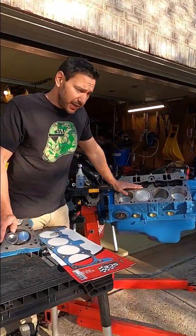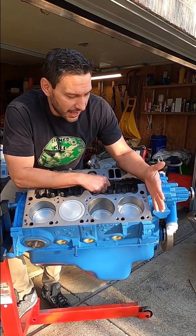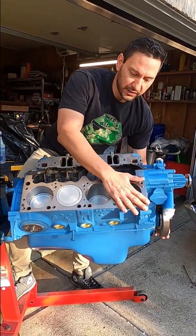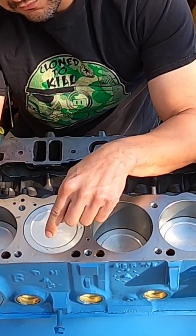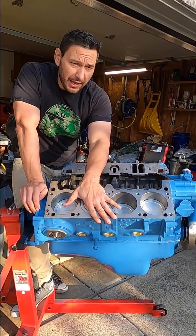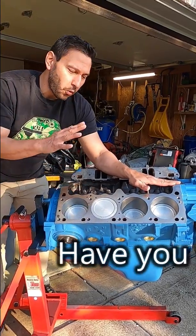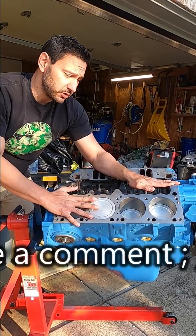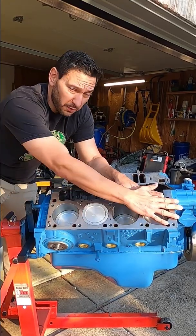Number two: come over here and take a look at my deck. Nice big deck on our V8. True deck height is from crank to top. What we're really concerned about is deck clearance — what's the clearance from the top of the piston to the deck? My deck was actually really crooked. This was actually 30 thousandths off of square from front to back.